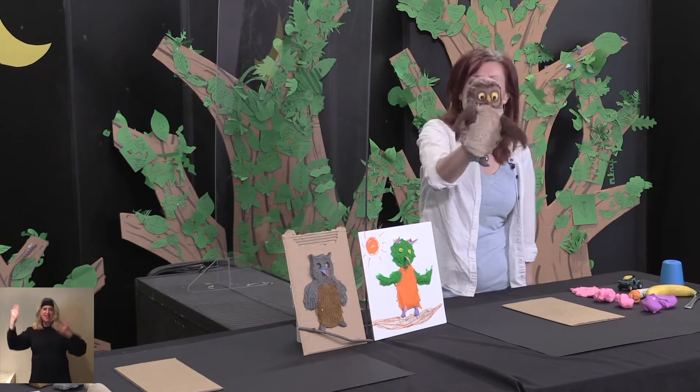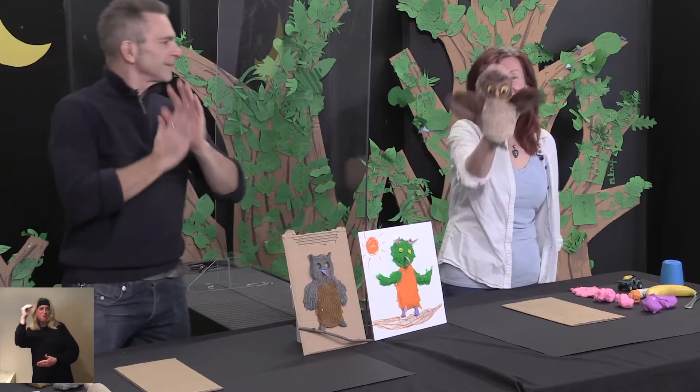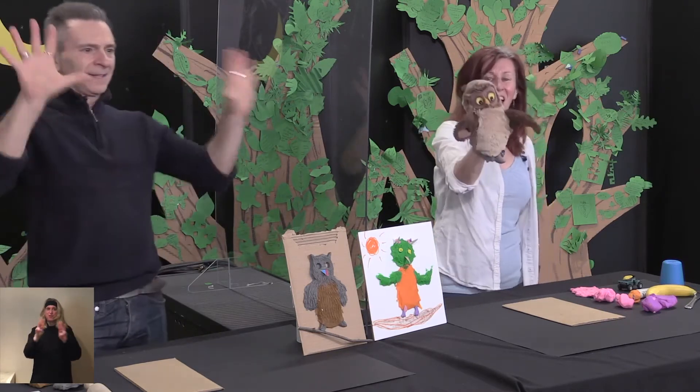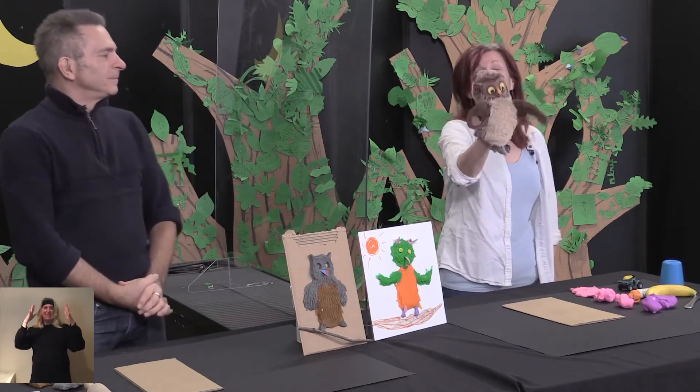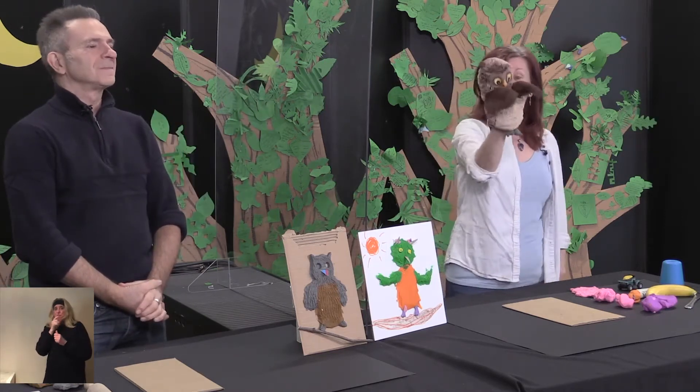Welcome, ladies and gentlemen, to the Foreverland Workshop. Today, working with us is my friend John.